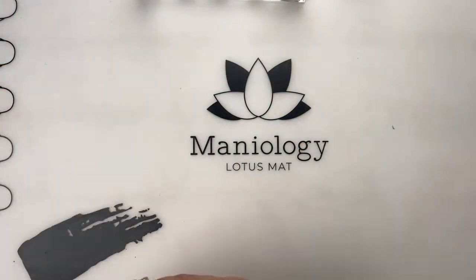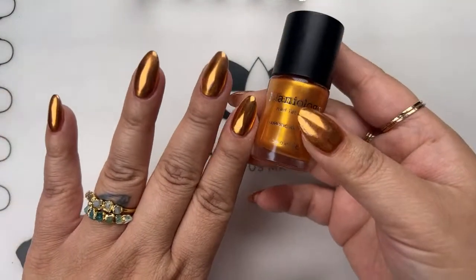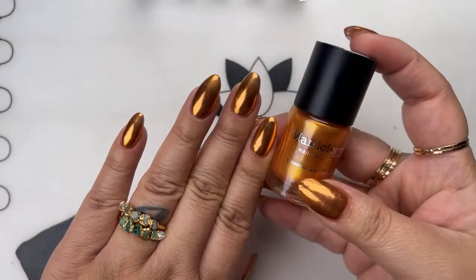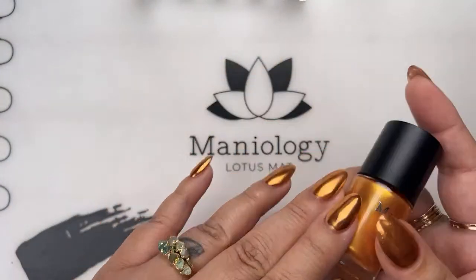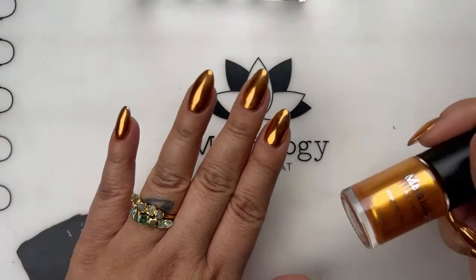I see people asking about my nail polish — actually, it's not nail polish. It does look kind of close to Ginger Snap, but I'm actually using powder on my nail. This is not a powder that we sell; it's just a product I recently picked up. But it does look a lot like Ginger Snap.